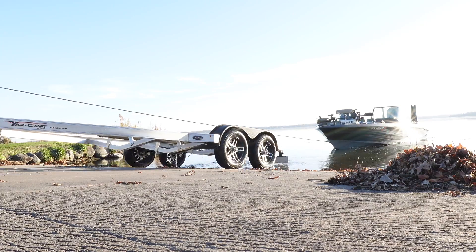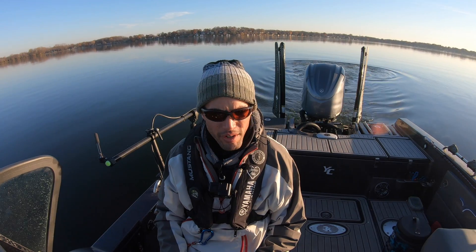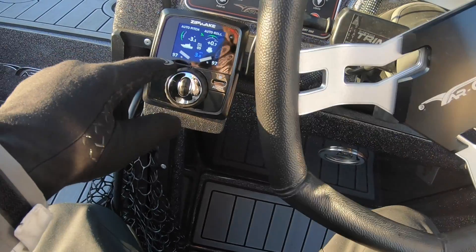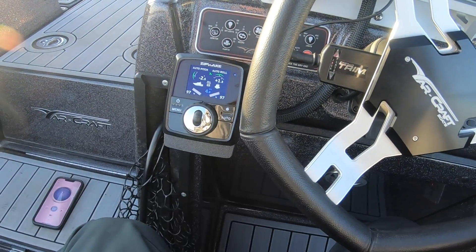Now let's go on the water and I'll show you how they're working at different speeds. Let's do our first takeoff here.